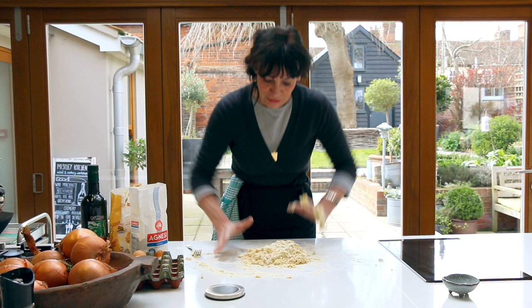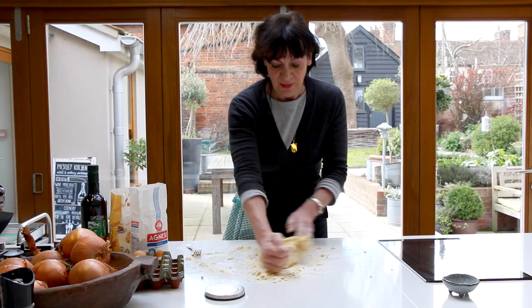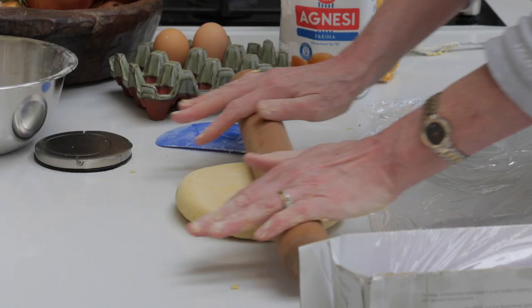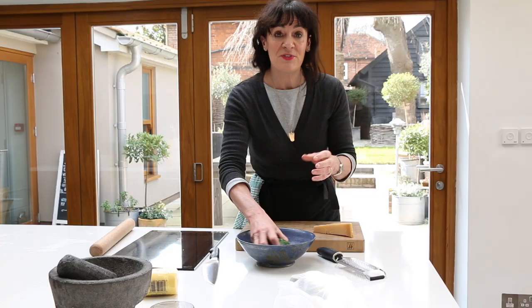The next stage is a massage — really using all your heart and soul to bring this paste together. And within seconds you have pasta. She leaves the pasta dough to relax for at least 10 minutes in the fridge.